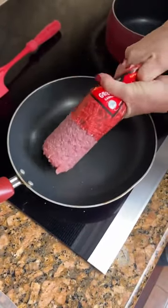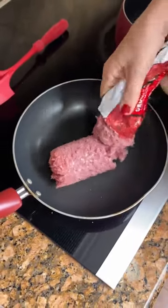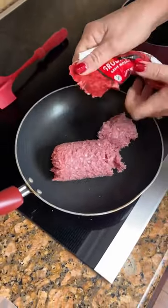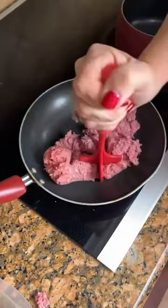Mmm. That's delicious. Just squeezing it out on there. Doesn't matter what kind you use — you can use whatever you get from Walmart, Kroger, or wherever. And we're gonna get this browned up.